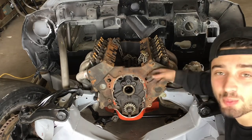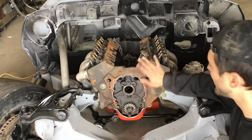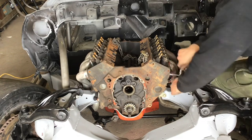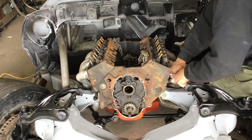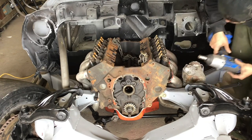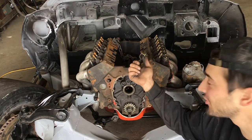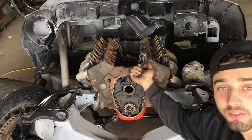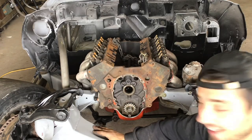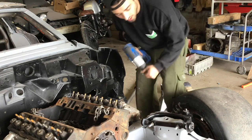These heads are super rusty — they've been outside for a long time. That side I got in with no problem, but this side I'm gonna have to tap them before I can put the headers on. New plan: I just broke about four bolts in there. So I'm gonna take this head off and put on another junk head that I have just lying around. I'm not mad, you're mad.